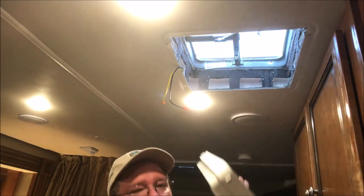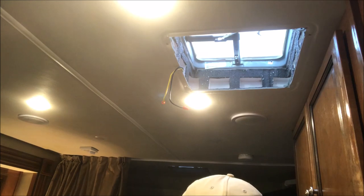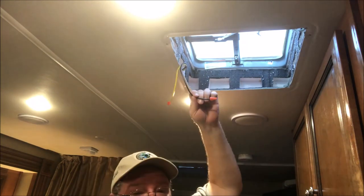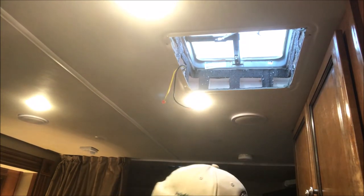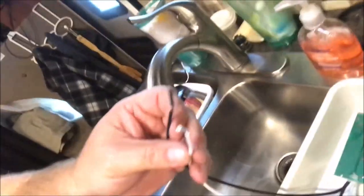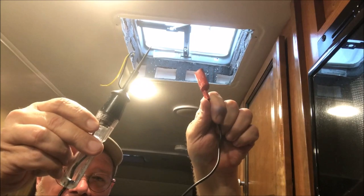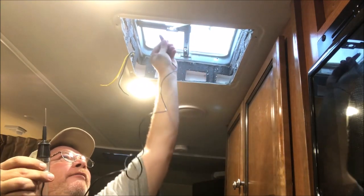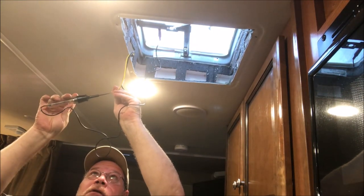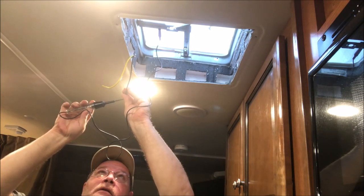We're now ready to do the wiring for the fan. We've got a yellow and black wire and we're going to test to see which one is the hot. Here on the fan we've got white and black as well. I have the 12-volt tester in my hand — I'm going to go to ground and test to see which wire is hot. It looks like the yellow is hot and the black is ground.